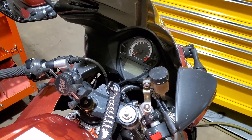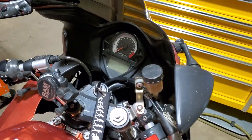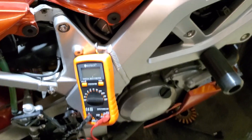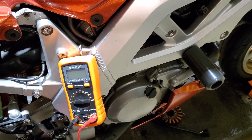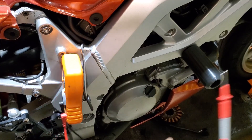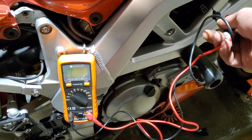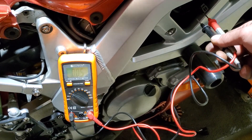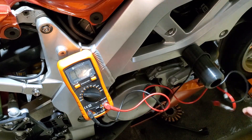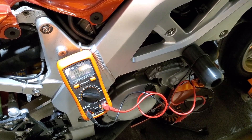Next, we need to start the bike and hold it at 5,000 RPM. Because the bike will be running it may be hard to hear me. I'll keep the throttle on to maintain 5,000 RPM. I have the multimeter set to AC voltage and will test all three phases again — top to right, top to left, right to left — and what I'm looking for is more than 70 volts AC at 5,000 RPM.